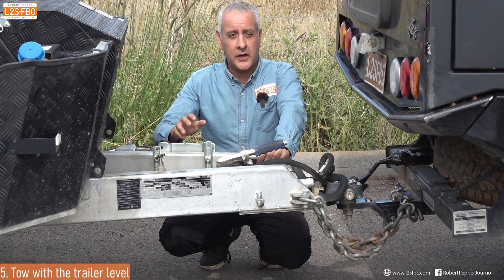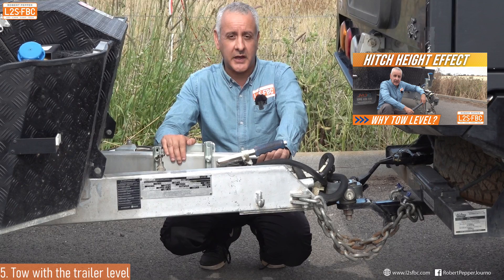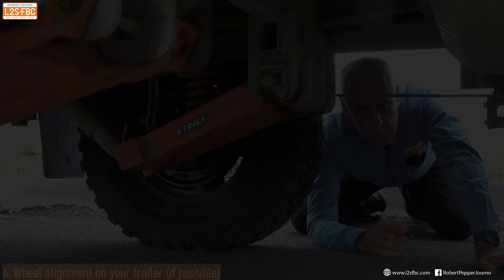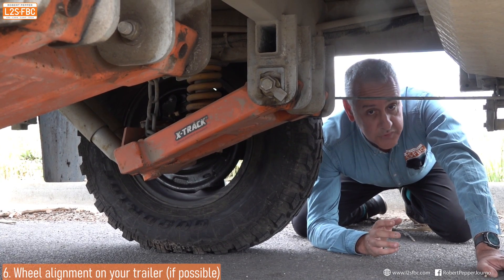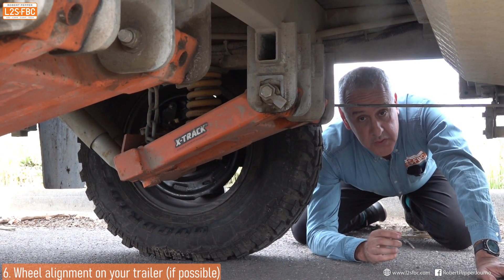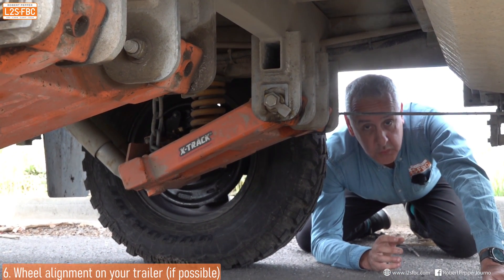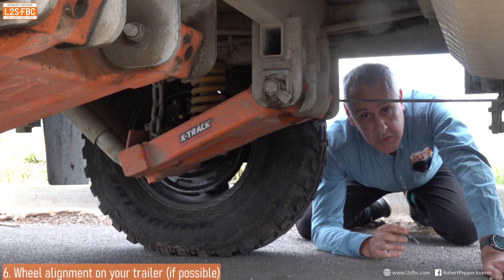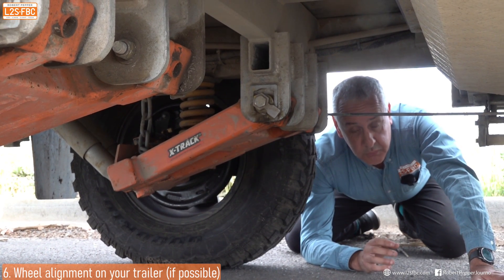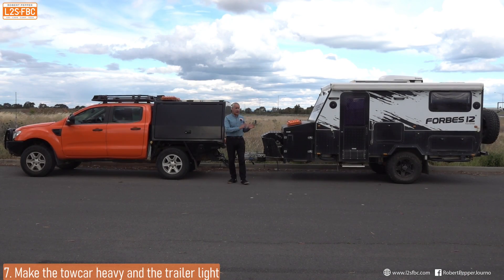Another tip is towing level, which particularly applies to tandem axle caravans. I've got a whole video on how and why you should tow level, so I won't explain further here. We all know wheel alignment is important for cars, but it's also important for trailers — particularly independent suspension trailers like this one. Get it checked at every service, otherwise you won't have a stable trailer, which will increase the chances of sway and make it more difficult to recover.